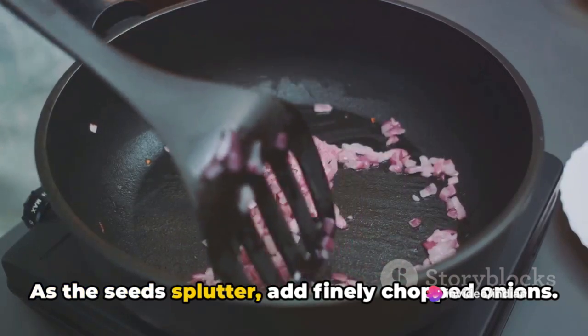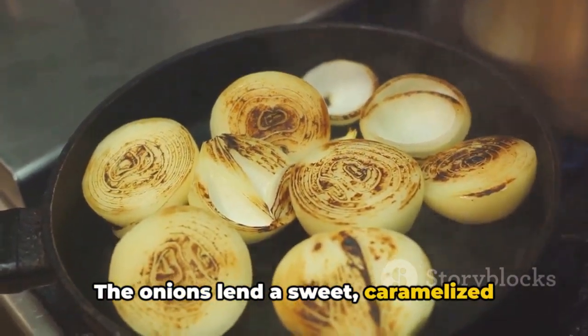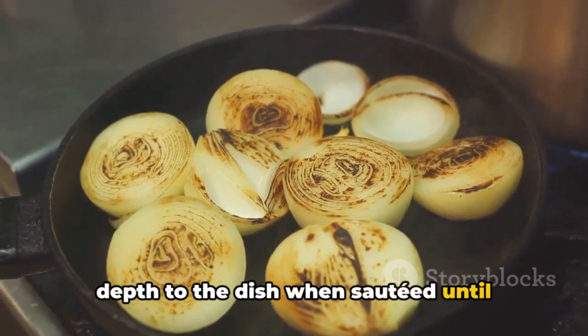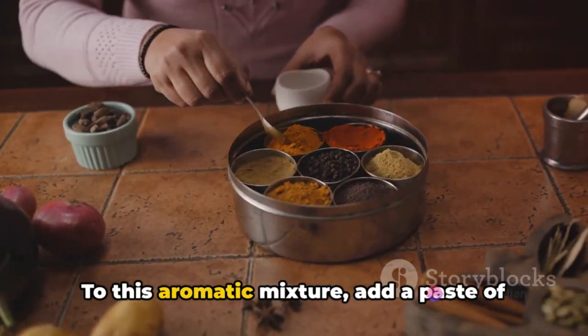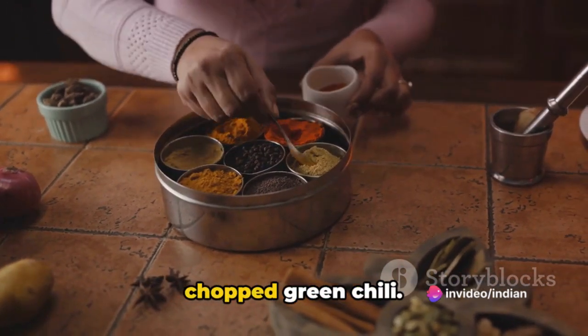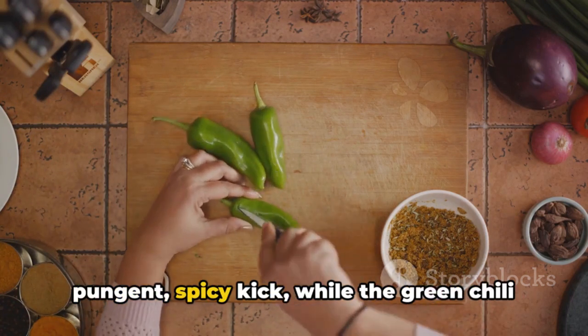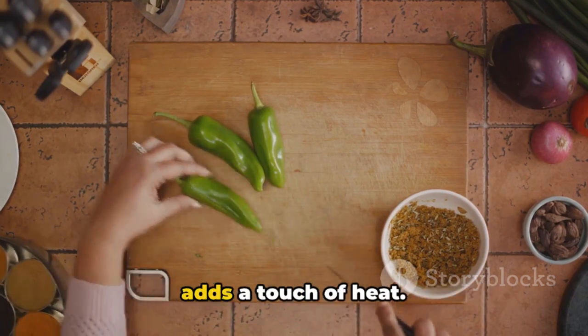As the seeds splutter, add finely chopped onions. The onions lend a sweet caramelized depth to the dish when sautéed until golden brown. To this aromatic mixture, add a paste of ginger and garlic along with a finely chopped green chili. The ginger and garlic paste imparts a pungent, spicy kick while the green chili adds a touch of heat.